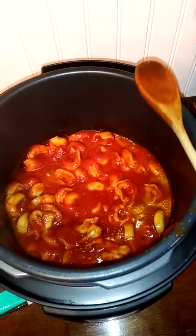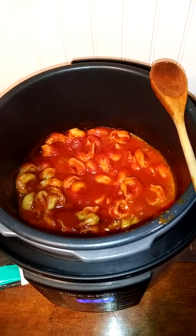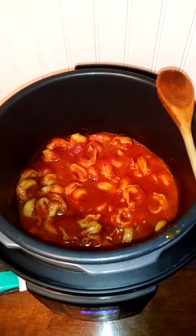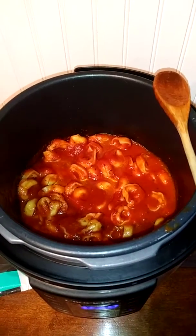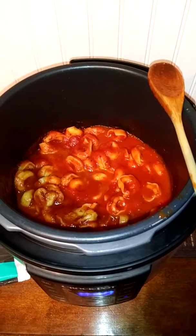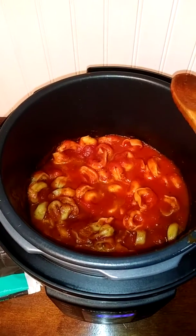Thank you guys so much for all the amazing responses to my pressure cooker videos. I will try my best to record these meals — sometimes I'm just in a hurry getting the kids fed and I forget. I recently downloaded the YouTube editor and just started seeing all these comments I didn't even see on my regular app. Thank you so much for the feedback!